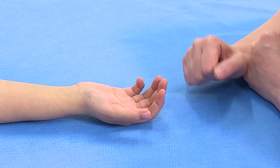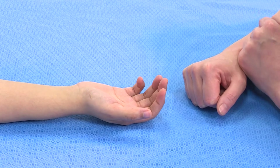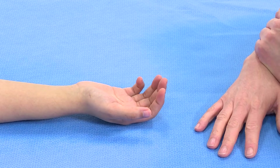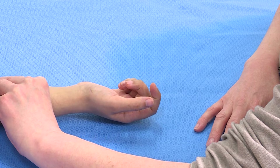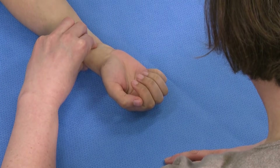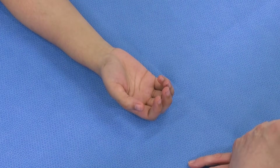If the patient is, for some reason, unable to comply with the full examination — for instance, in a very small child or someone who is unconscious — then the thing to do is just squeeze the forearm. You can usually then get gross composite flexion. Moving around a little bit, you should then get all four fingers in, and you can see whether or not there is continuity of the flexor.